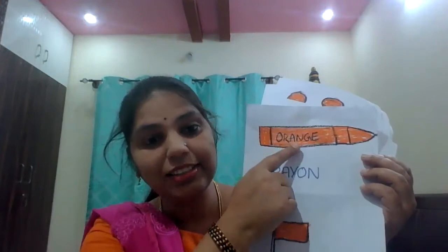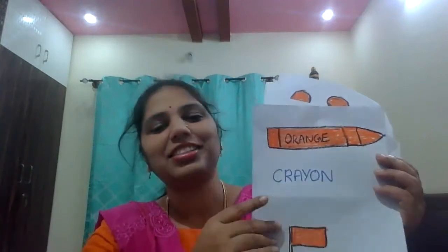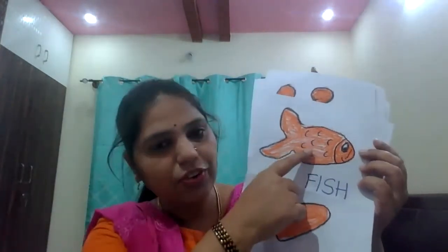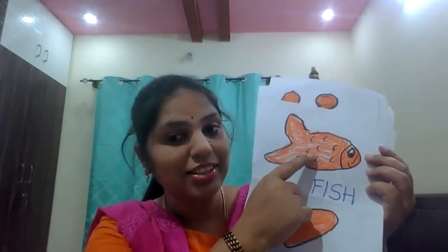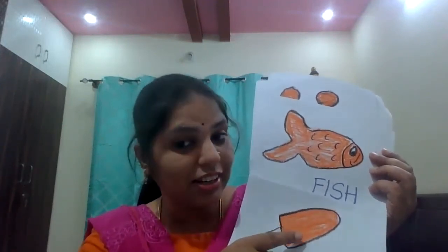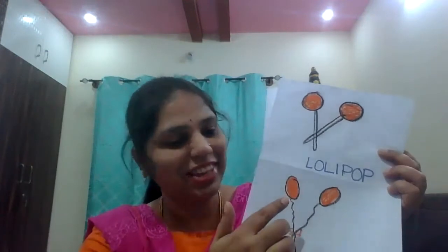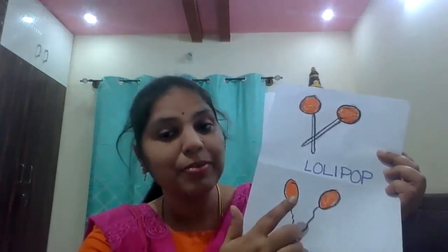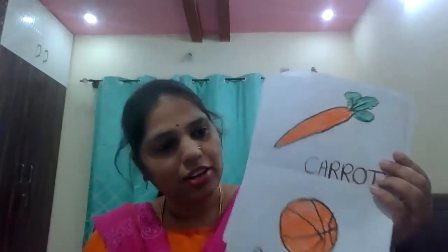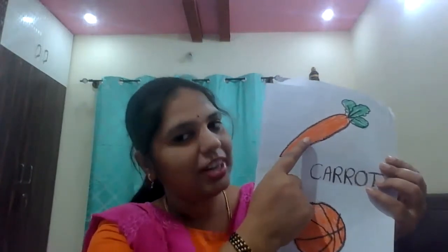This crayon is in which color? Orange. This frog is in which color? Orange. Very good. What is this? Fish. This fish is in which color? Orange. What is this? Candy ice. This is also in which color? Orange. Very good. Lollipop is in which color? Orange. This balloon is in which color? Orange. Carrot is in which color? Orange. Very good.